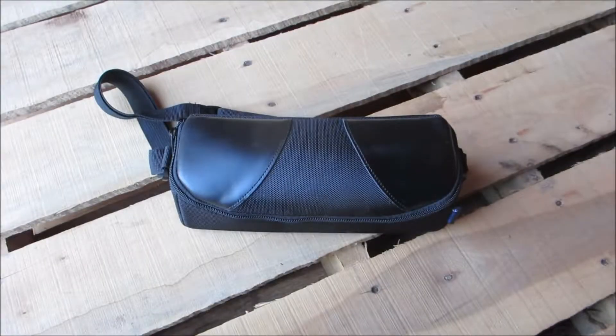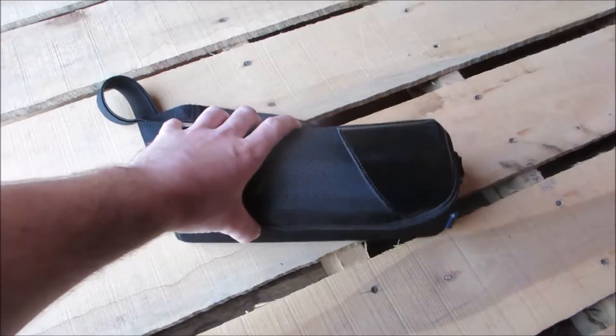Hey everybody, this is Bacon Blaster. I have a new Pulsar scope here today. This is the Pulsar FXQ-38. It is Pulsar's new forward thermal attachment.